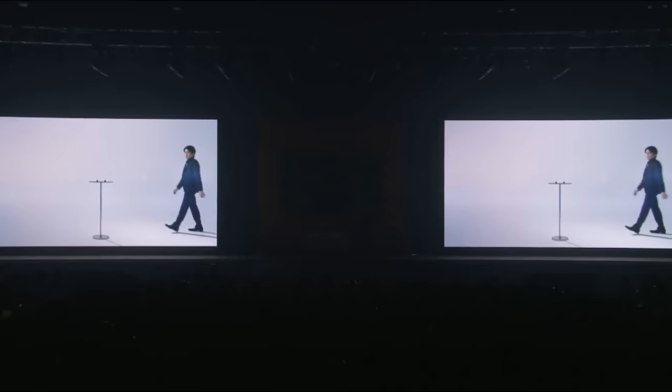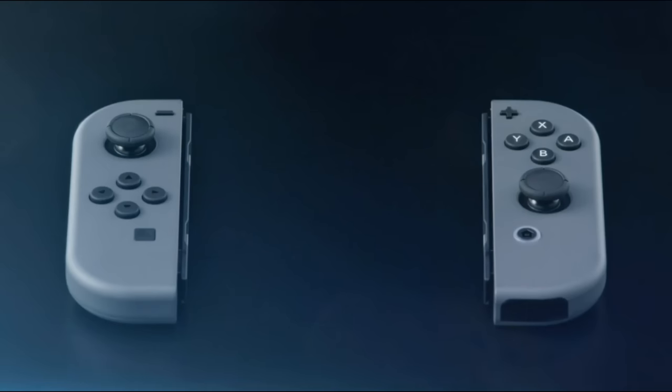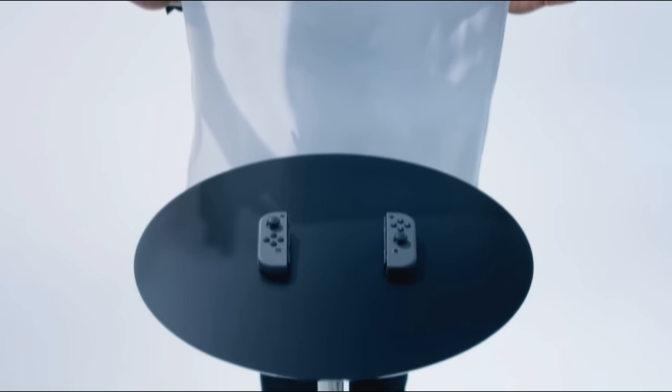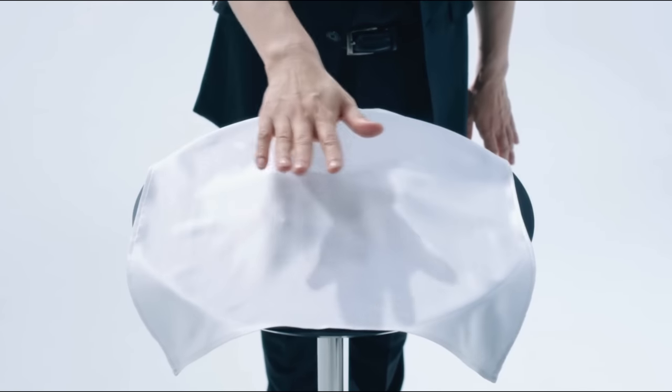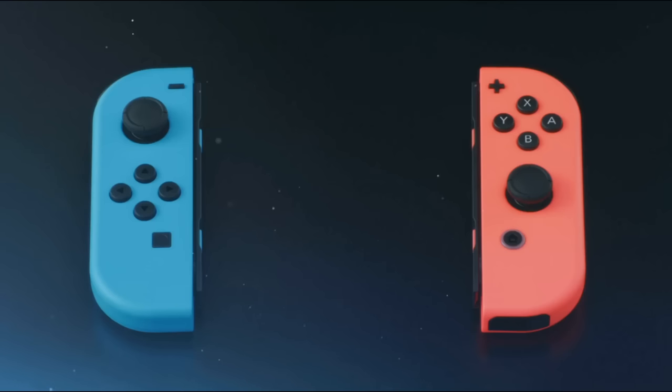That's all for my Joy-Con introduction. But we still have many things to share about the Joy-Con. We have prepared Joy-Con color variations: neon blue and neon red.